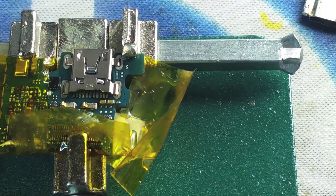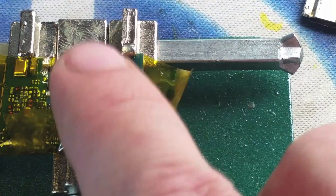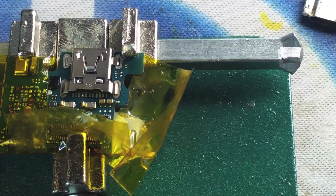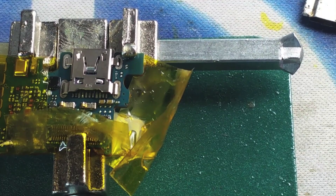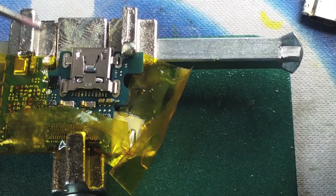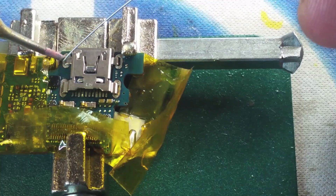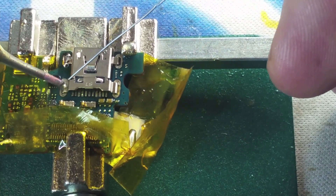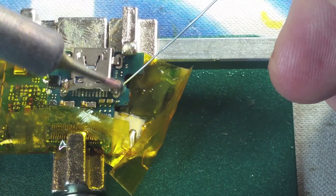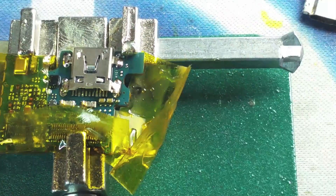We leave the Kapton tape on in order to protect the components from the soldering iron. So if we make a mistake and we move that soldering iron near one of the components, it is a little bit protected and there's less chance of us damaging it. We're going to fast forward this part of the process — it's just a matter of soldering it, not making any shorts, and making sure all the connectors are soldered in place.